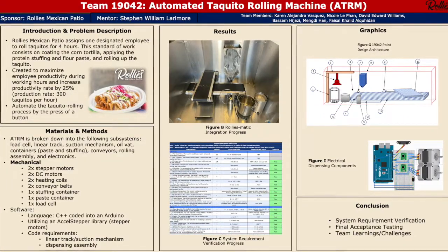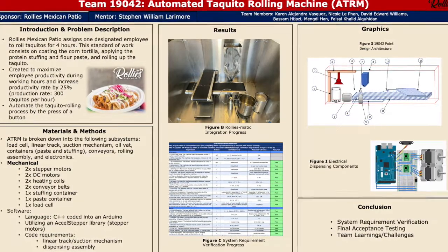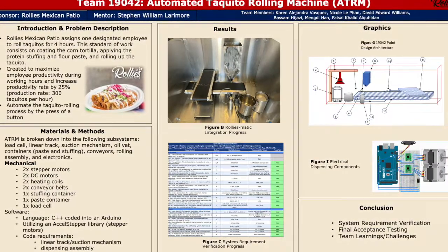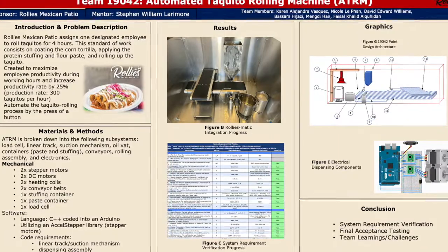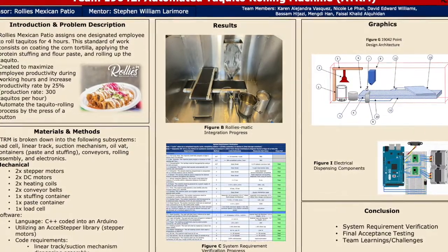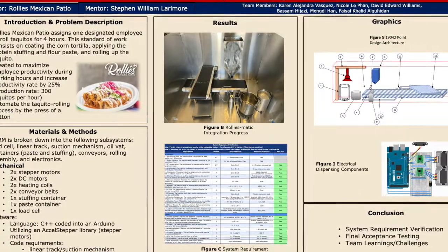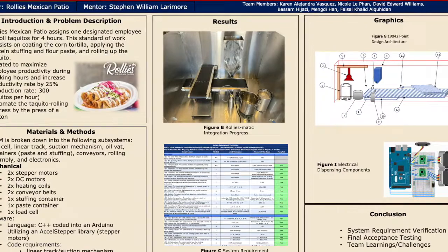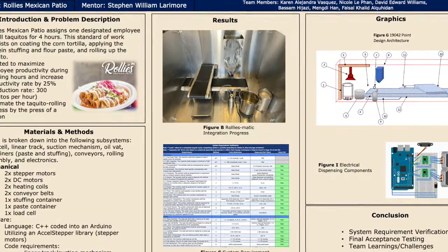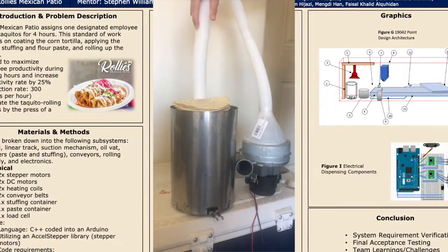Two aspects of the project required software: one being the linear track and suction mechanisms, and the other the dispensing assembly. We utilized an Arduino coded in C++. For the linear track, we have two DC motors running — both clockwise — one moving the linear track forward and the other running the suction motor to lift the tortilla. After eight seconds, the suction motor stops so the tortilla can drop.